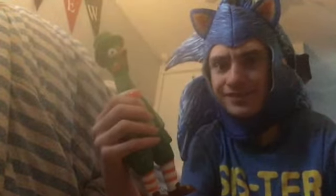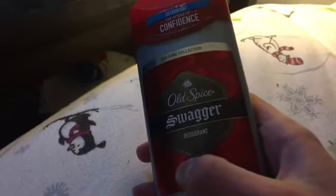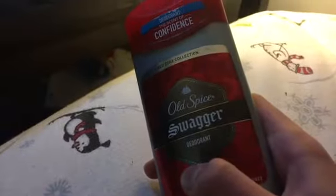I used to have like a yellow one, but now I just have this — a rubber chicken. Even though we're all stuck at home, still try and smell nice.